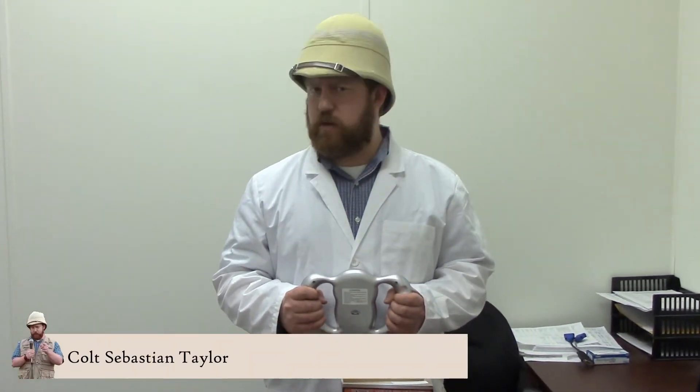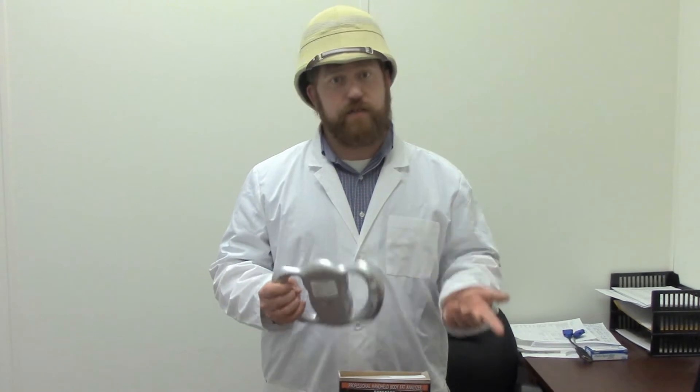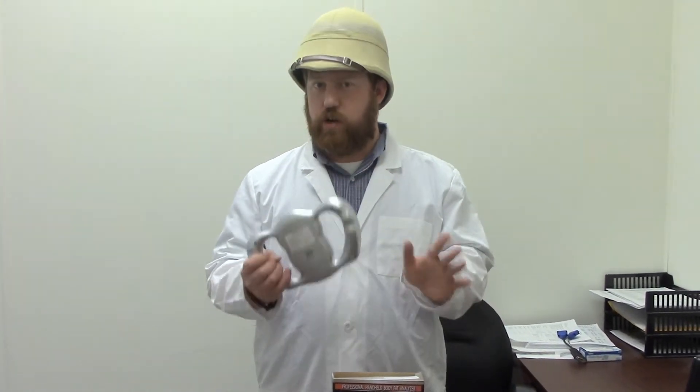Hi, I'm Colt Sebastian Taylor, adventurer, entrepreneur, and amateur medical professional. This may surprise you, but I like going to the gym every once in a while. And while it's fun to hop on trampolines and swing on ropes and jump on alligator heads — that's the kind of gym I go to — it's important to measure your progress.